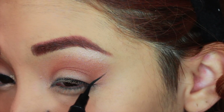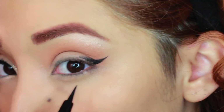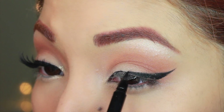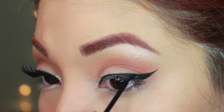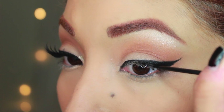Then I'm taking this liquid eyeliner and making a sharp, long winged eyeliner — also connecting it on the inner corner as well. Just get it nice and crisp. I'm going over it with another liquid liner from NYX just to seal it all together.